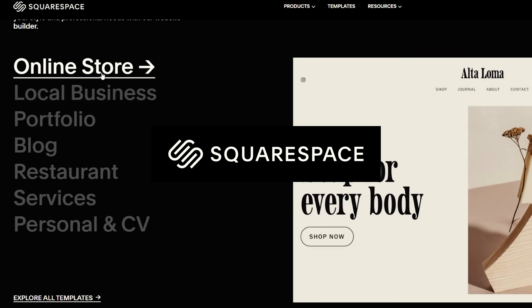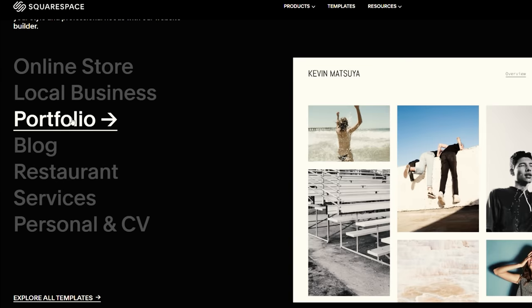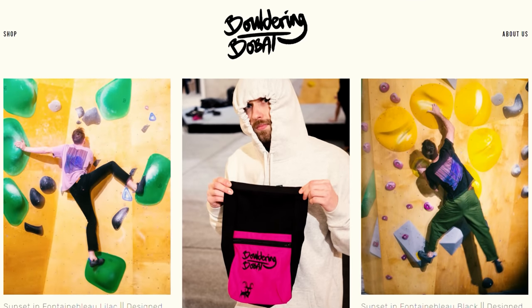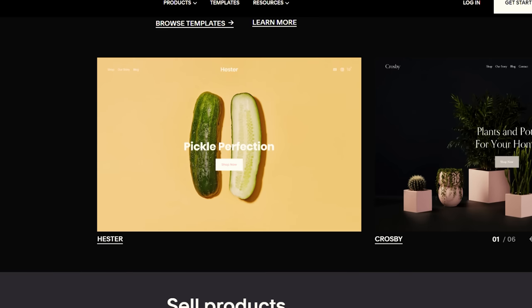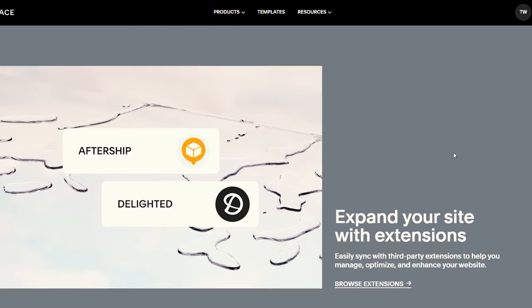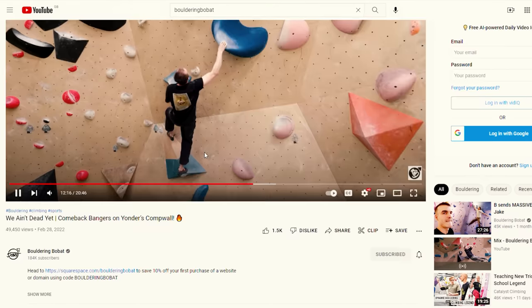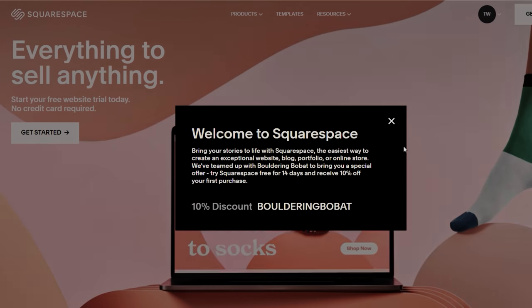Today's episode is sponsored by our favourite people, Squarespace. Squarespace lets you do what would have been impossible just a couple of years ago — build a professional looking website in minutes. Whether it's an online store, you run a physical business, or you need a portfolio for your photography, Squarespace has brilliant templates so you can get started even faster. If you need a website in 2022, make sure to make your first moves with Squarespace. Use the link in the description or use the code 'boulderingbobat' to receive 10% off your first purchase. On with the video.